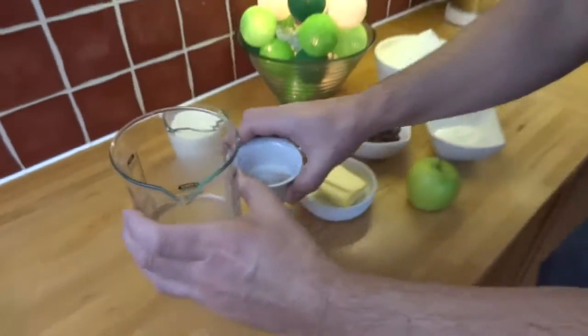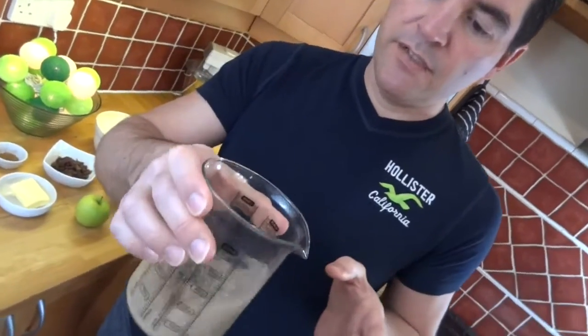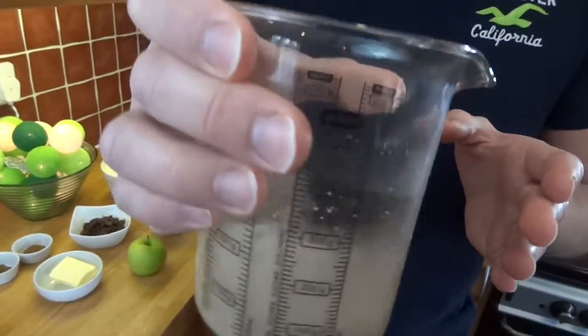First off, activate the yeast in the warm water. Pop it in, give it a quick mix around, and then leave it aside for about 10 minutes to foam up.